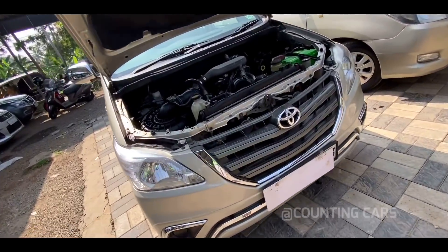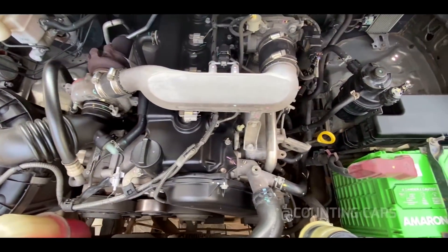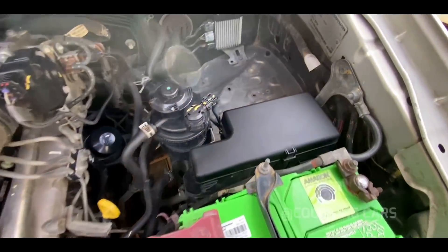If you want to see the rear seat on the right side, you can see the rear seat on the right side clearly.